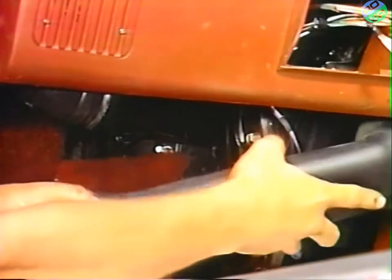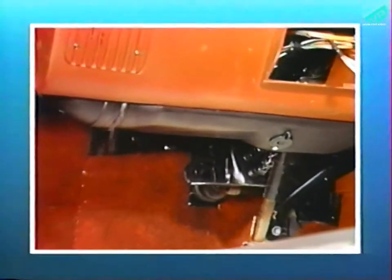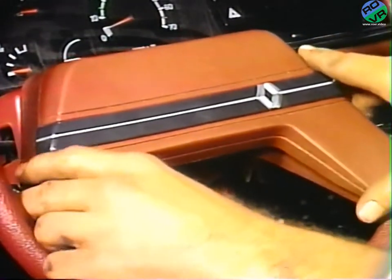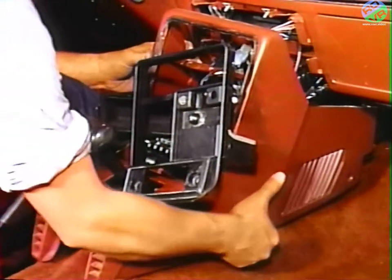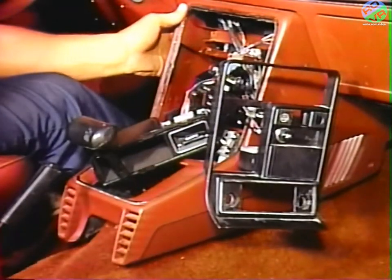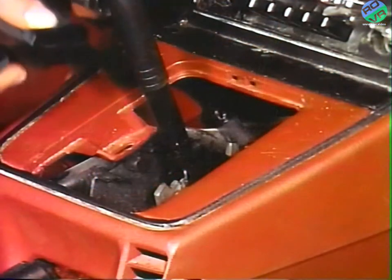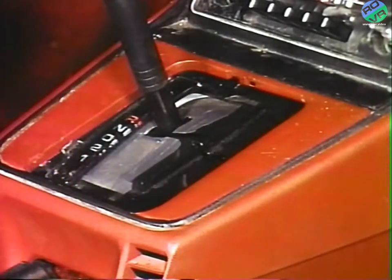Reinstall the left AC duct. Reinstall the steering wheel trim cover. Reposition the center console to its proper location and install the attaching screws. Reinstall the shift indicator mylar strip and plastic shift lever trim or the rubber shift lever boot for manual transmissions.